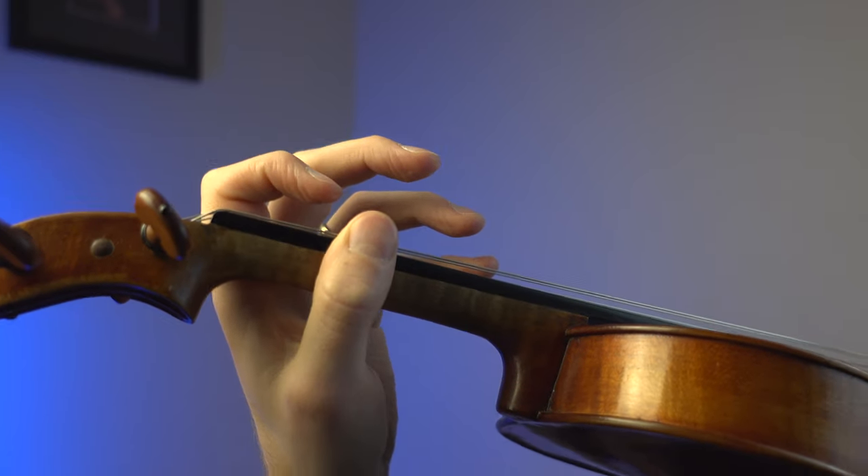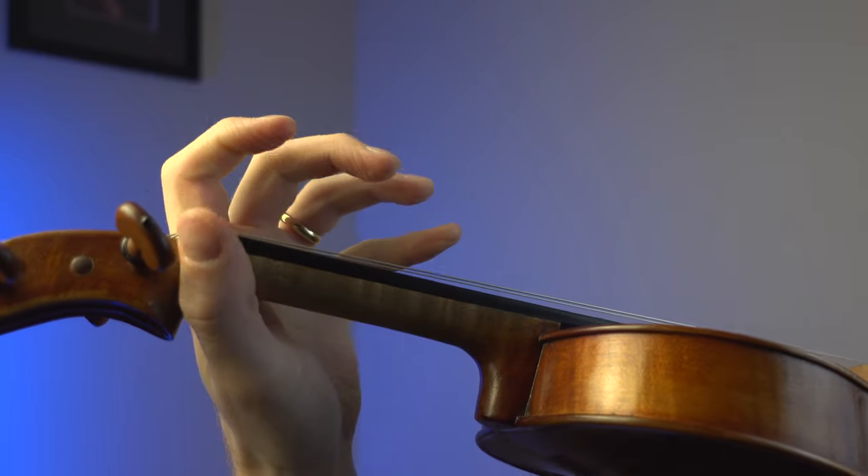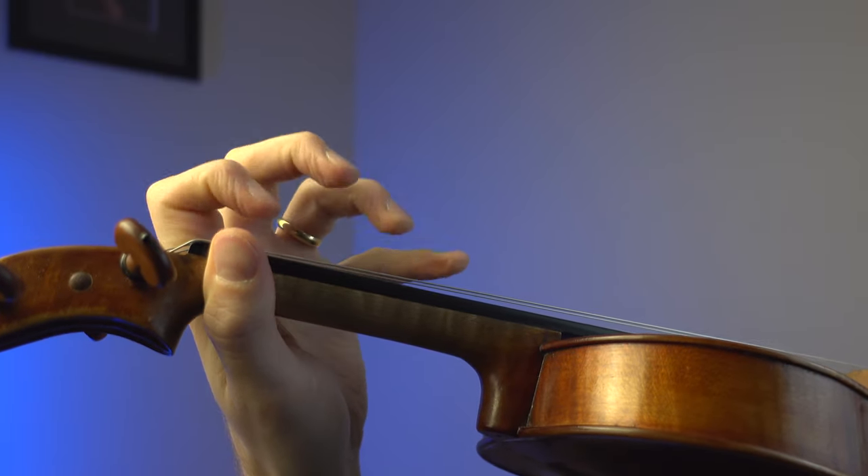A recent problem that I've found in some of my students is how to place the left thumb on the neck of the violin. In today's video, we're going to be talking about what is correct, what is not correct, and what is the best technique that will help you play better. Stick around to the end of the video — you don't want to miss this.